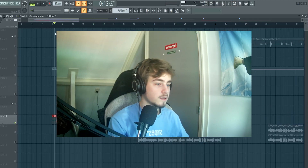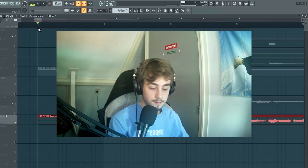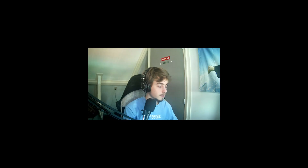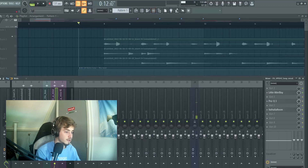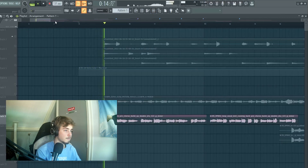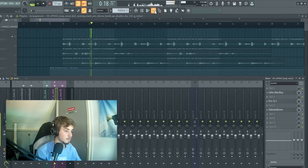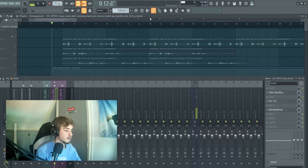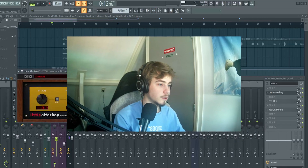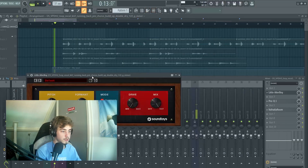Then a second vocal — this one gives life to the sample, it's what the whole thing is based around. Without effects it sounds very different. It's a vocal from Splice, really stereo. I added a little Altar Boy and turned down the formant so it gives a lower pitch but the same pitched voice.